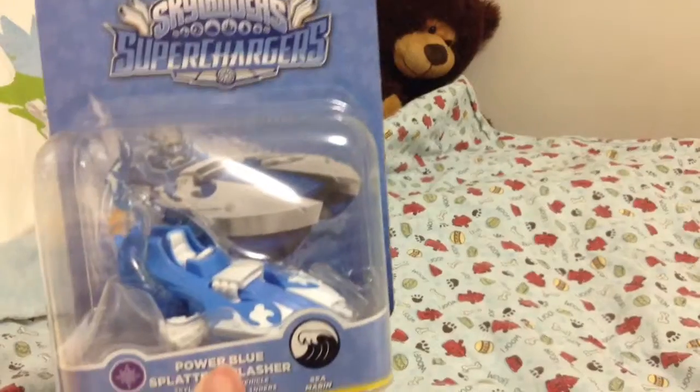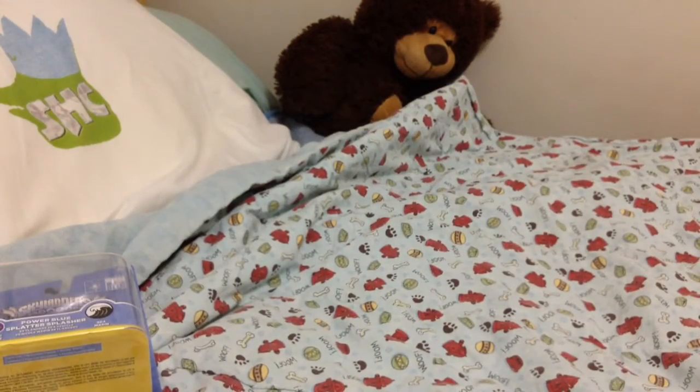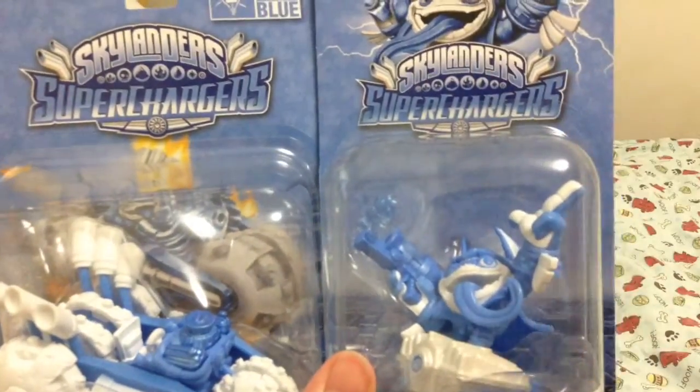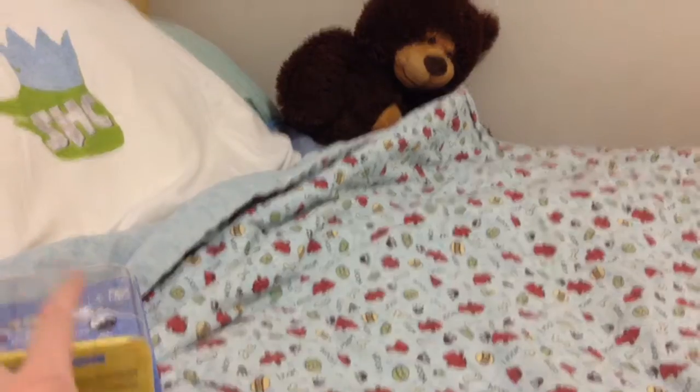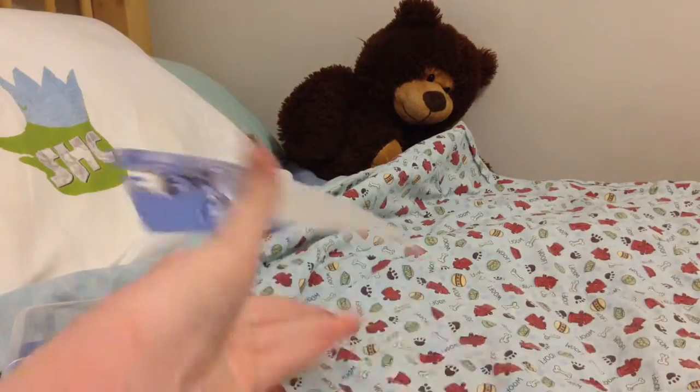So let's get it unboxed. I'm going to be unboxing these two in this video, and after I'm going to be unboxing this in a separate video, all of them together. When it's uploaded, it will be right here so you can click on it, or you can watch it in the description. So let's get unboxing the Splat, Power Blue Splat, and Splatter Splasher.